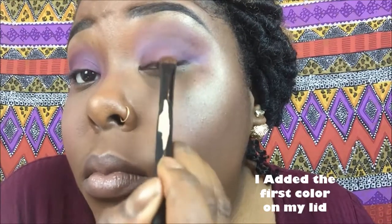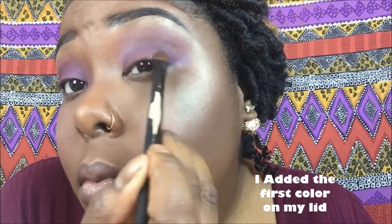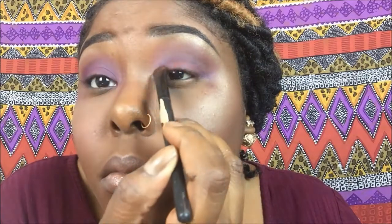Mid-eyeshadow, you always want to put your highlighter on your brow bone. Now that this eye is done, I'm going to go ahead and put the same eyeshadow onto this eye.